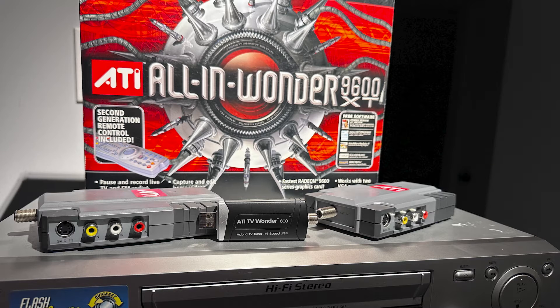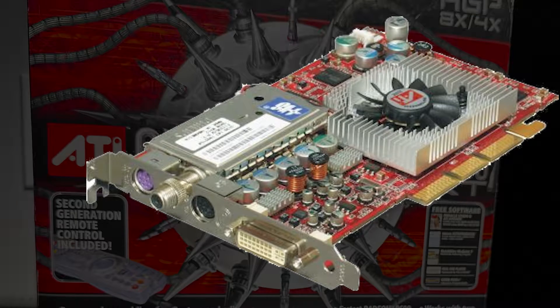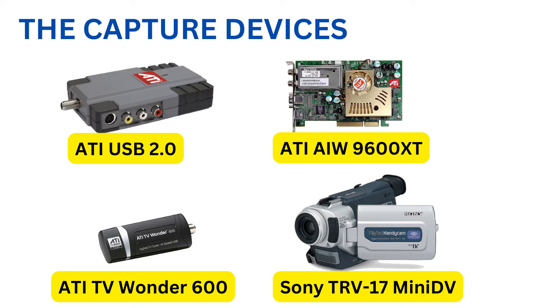I had planned to do a comparison video between three ATI capture devices — this one, this one, and this one. I wanted to play my worst VHS tape on my worst VHS player to see how they fared using each ATI capture device. Then for fun I decided to see how a Mini DV camcorder would handle the VHS tape.